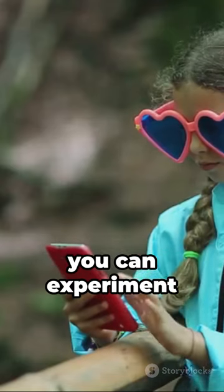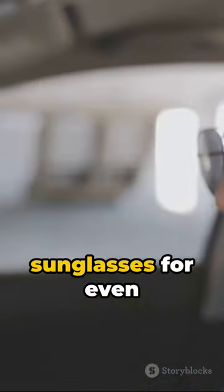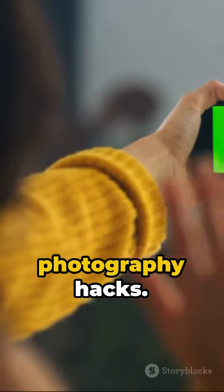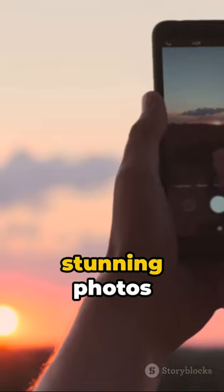And the best part is, you can experiment with different sunglasses for even more unique shots. So why wait? Like and subscribe for more phone photography hacks. Start taking stunning photos today!